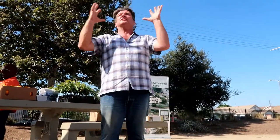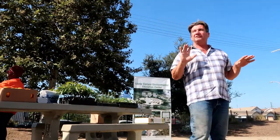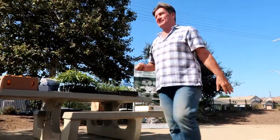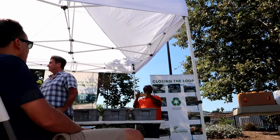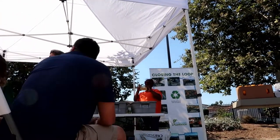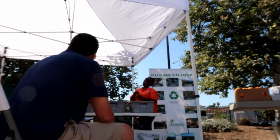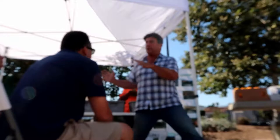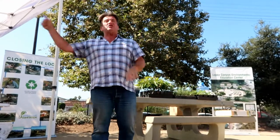Do we have any questions? Who has a good gardening question? She asked: what's a great way to get started, like if you have a place where you want to start your garden? Good question. She wanted to know how to start a garden.